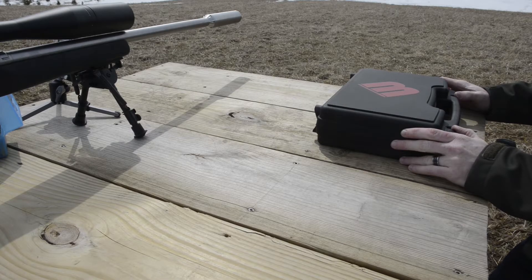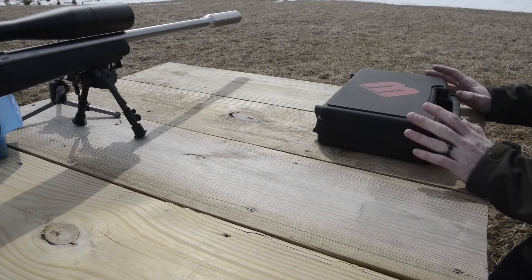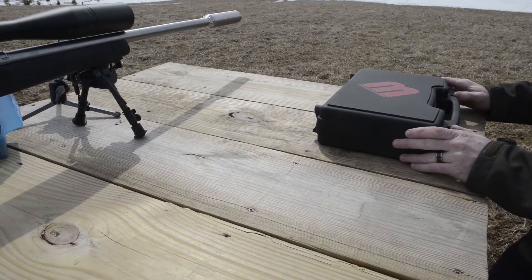Here's the MagnetoSpeed V3. I just got it in the other day. I have a V2 as well, so I thought I'd just see what the difference is. This is a pre-production one, so it might be a little bit different than the production ones, but here it is.